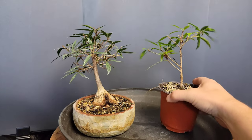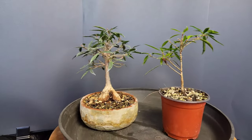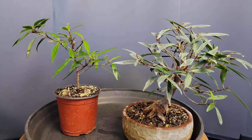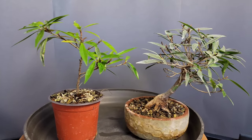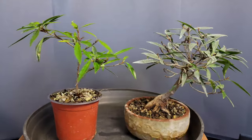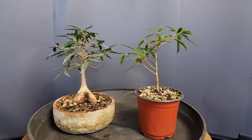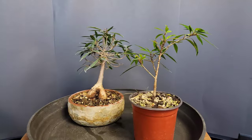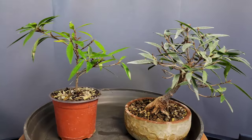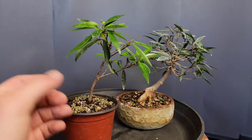This is a cutting that I took from this tree about a year ago. I call it my insurance cutting — even if the main one dies, I still have this one. You can see the difference clearly in the color of the leaves: the old leaves look unhealthy, while the newer leaves on the cutting look healthy. That should clear up any doubt about how the main tree is doing.